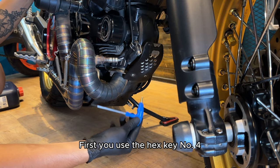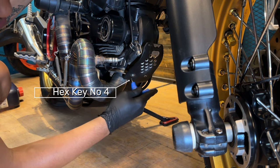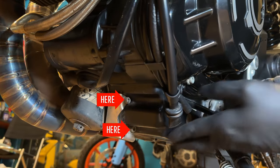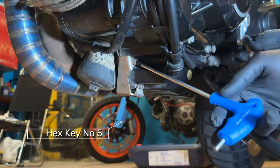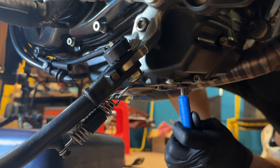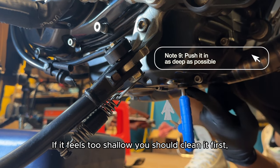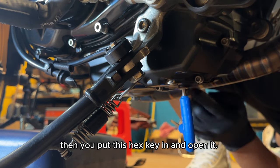First, use the hex key number 4 to open the bolts of the engine guard and remove the two bolts. Now for these two bolts, use hex key number 5. In this position, put the hex as deep as possible, because if the key isn't deep enough, the bolt's head will be damaged easily. If it feels too shallow, clean it first — take out all the sand and dirt in the bolt's head — then put the hex key in and open it.